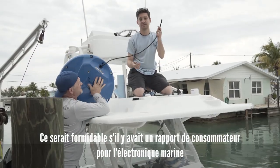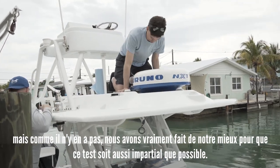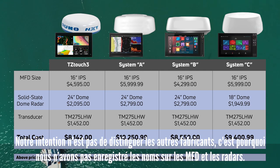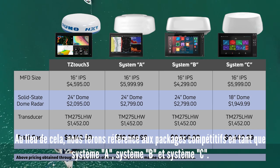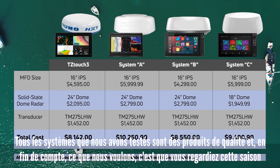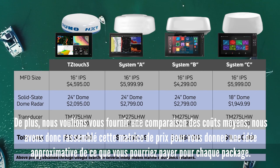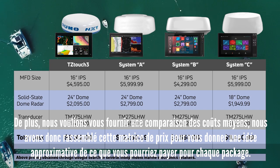It would be great if there were consumer reports for marine electronics, but since there isn't, we really did our very best to make this as unbiased a test as possible. We went out and purchased the latest equipment from each manufacturer that was available on the open market at the time of this filming. Our intention is not to single out any of the other manufacturers, which is why we taped off the names on the MFDs and radars. Instead, we'll be referring to the competitive packages as System A, System B, and System C. All the systems we tested are quality products, and we also wanted to provide you with an average cost comparison, so we put together a price matrix to give you an approximate idea of what you might pay for each package.